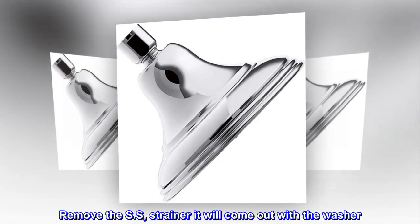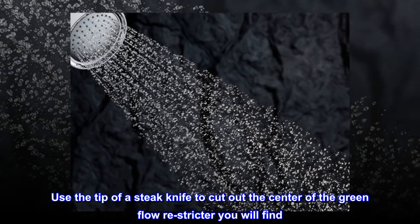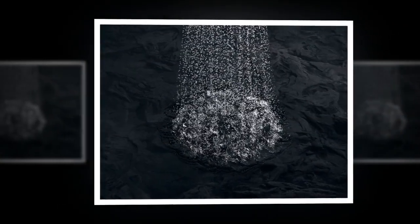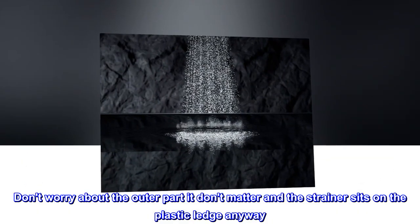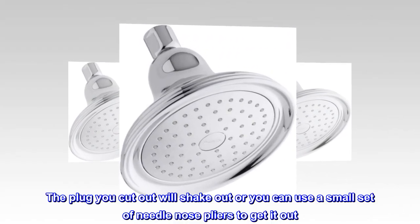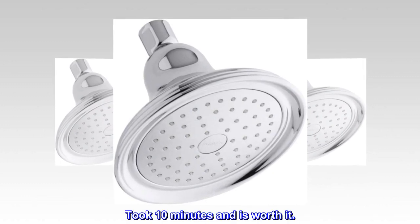Remove the SS strainer — it will come out with the washer. Use the tip of a steak knife to cut out the center of the green flow restrictor you will find. Don't worry about the outer part, it doesn't matter, and the strainer sits on the plastic ledge anyway. The plug you cut out will shake out, or you can use a small set of needle nose pliers to get it out. Took 10 minutes and is worth it.